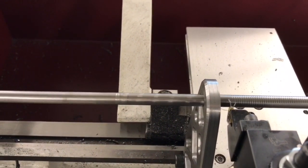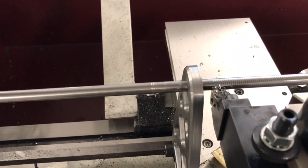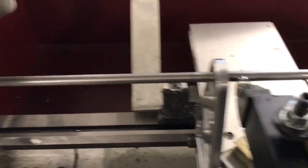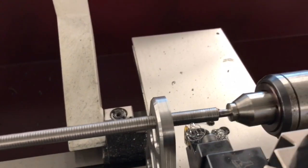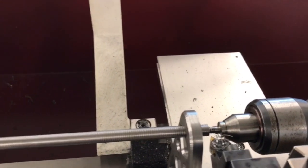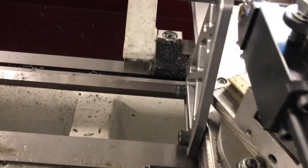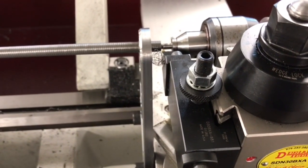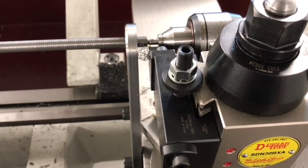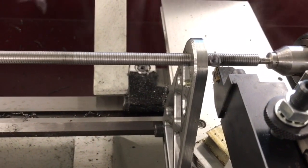Once my first pass is done, I would go back to the beginning of my piece and start over and do my second pass, just like I would for any standard threading operation. It is good in this situation to take a file and go over the threads, which will allow me to knock the burrs raised by the threading process off the piece. That there will help decrease the amount of friction. So as we go about cutting these, it's a lot easier process.